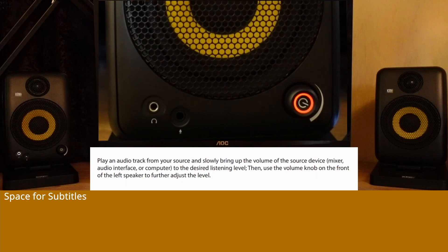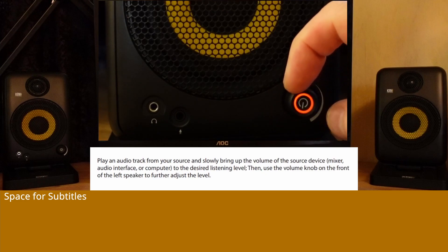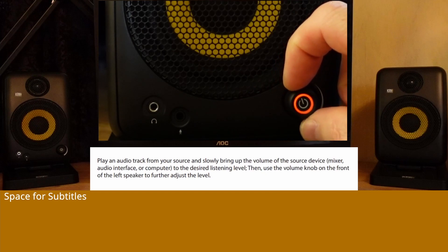Play an audio track from your source and slowly bring up the volume of the source device, mixer, audio interface, or computer to the desired listening level. Then use the volume knob on the front of the left speaker to further adjust the level.